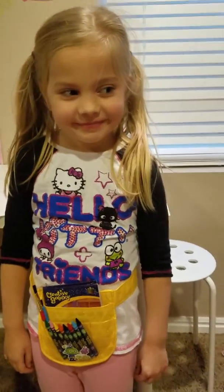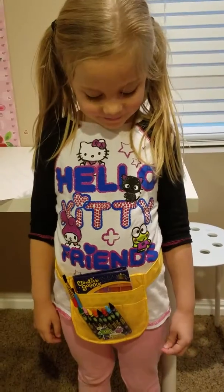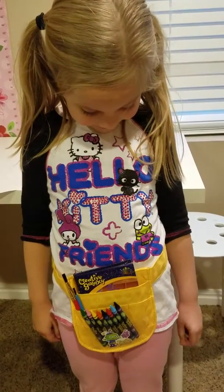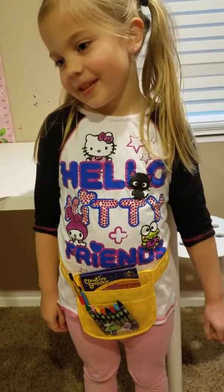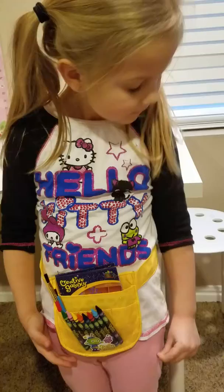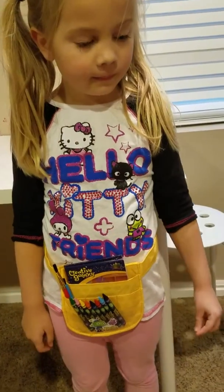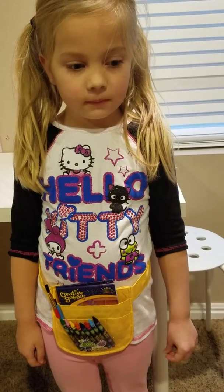Hey everyone, it's Breanne with The Bragging Mommy, and today we are going to be creating a really fun craft using the Creative Galaxy tool belt we received. The Creative Galaxy, if you don't know, is a fun new show on Amazon that talks all about crafting and friendship.